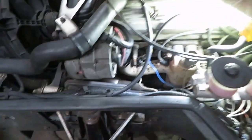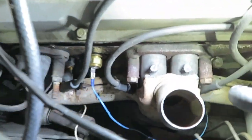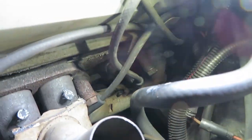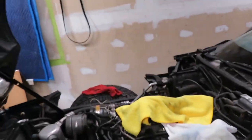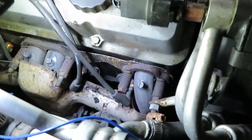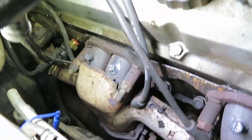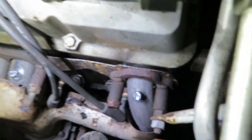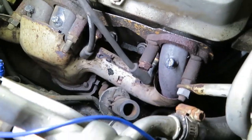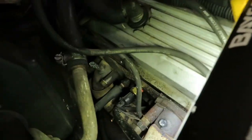Looks like we got the JB Weld in these holes — all done on both sides. One thing about JB Weld: this stuff isn't going to hold long-term right next to the exhaust ports. This is just so I can drive it home without hearing it popping like crazy or having a major exhaust leak. Like I said, I'll just weld the tops of these or stick a bolt in and weld the bolt onto it — I'll figure it out once I get home.